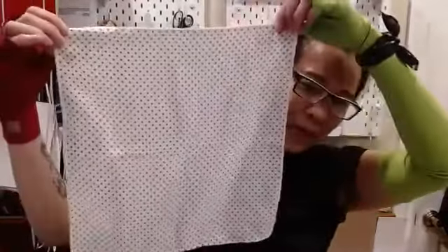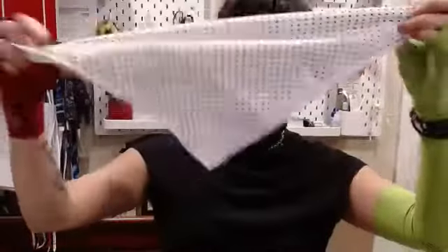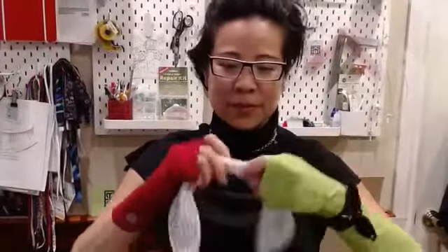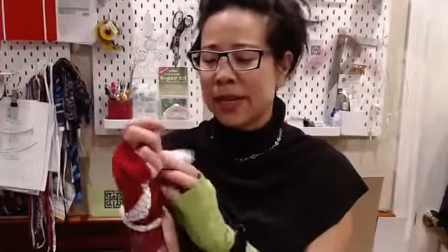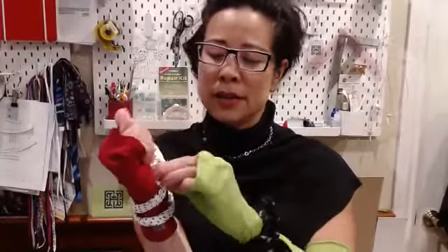You want to take a small square scarf and fold it into a triangle, then fold it again in half, twist it nice and tight, and wrap it once or twice around your wrist. Then secure it into a knot around your wrist.